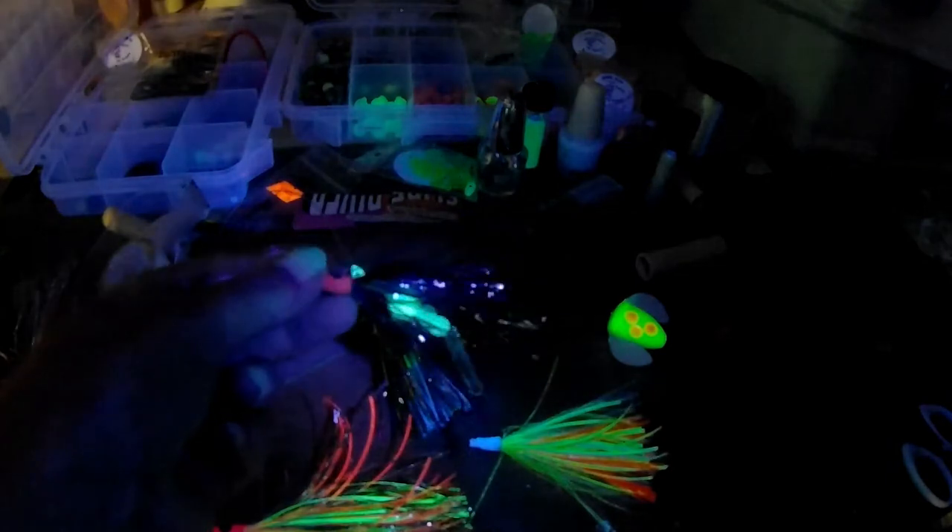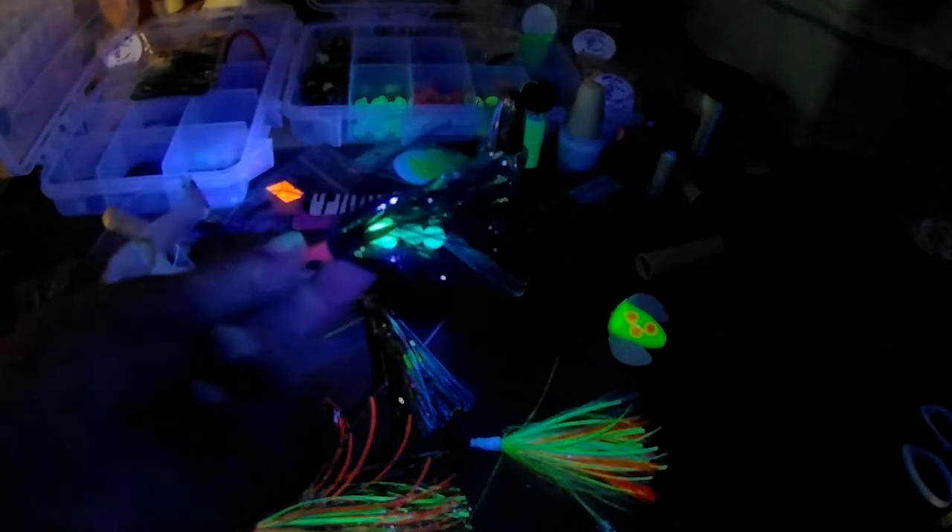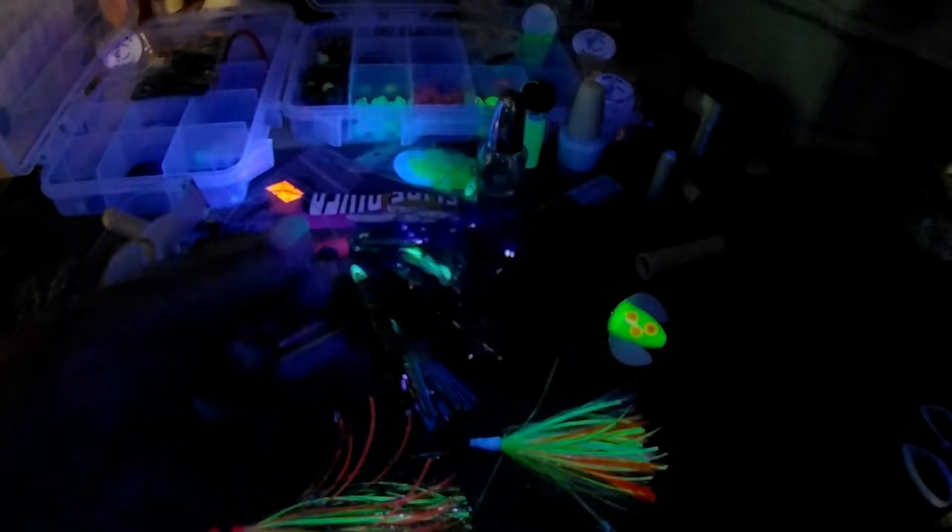Then we'll get into the regular video. The Mylar tinsel I get from Purple Taco Supply Company here in Michigan. The beads are sourced — some from them, some from other sources.